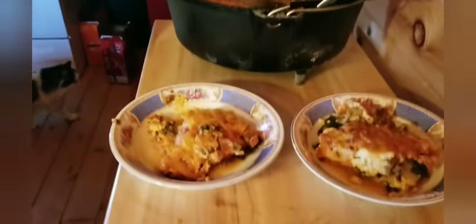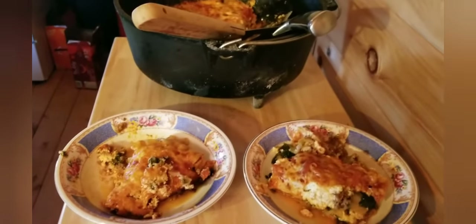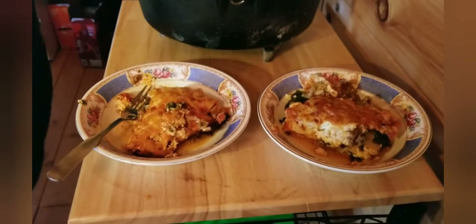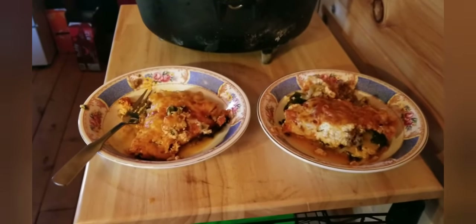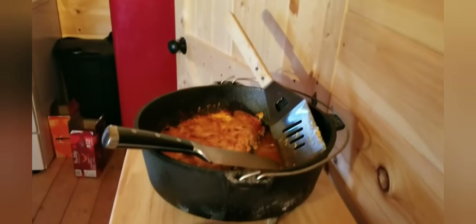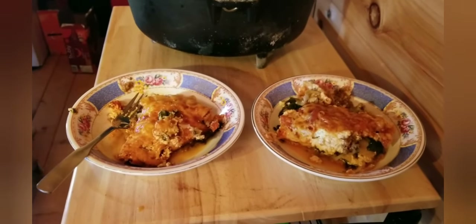Oh my goodness — hot stuff! Shout out to my best friend Tam who gave me this Dutch oven. Our first time trying it, I think it's a big success. I hope you'll join us next time I cook something here at the cabin. Thanks for joining us — the cabin is calling and so is the food, so we're out of here. Stay safe, stay golden!